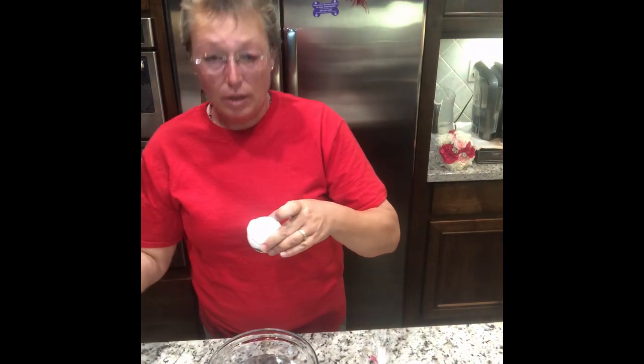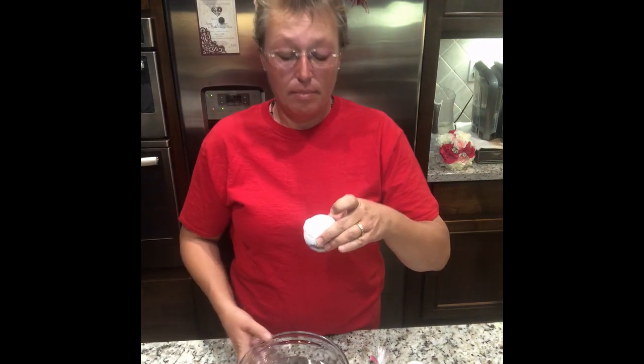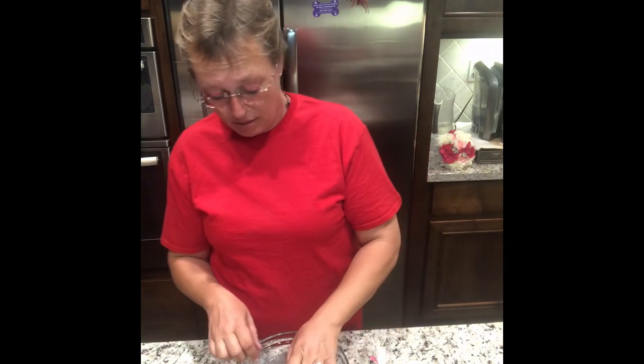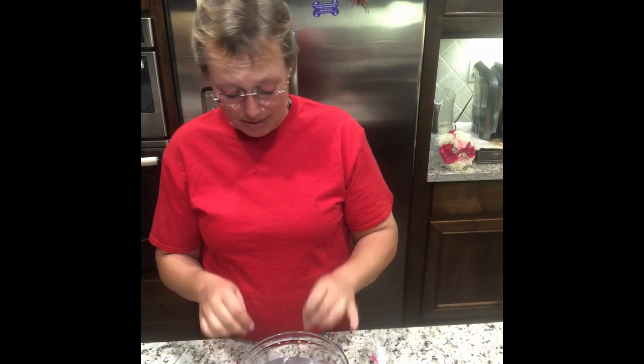Oh, it smells so good. And then, yep, you can see here — basically you just run yourself a nice warm bath and pop this in.